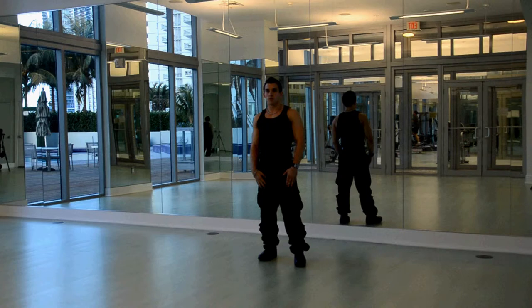...four, five, six, seven, eight, nine, ten, eleven, twelve, thirteen, fourteen, fifteen, sixteen, seventeen, eighteen, nineteen, twenty.